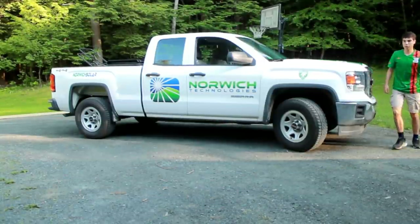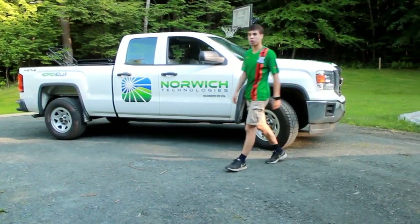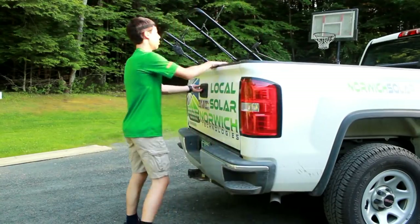I just got two free lawn mowers and I'm going to see if we're going to be able to start them up. All right, so here they are.